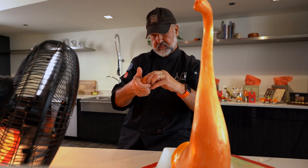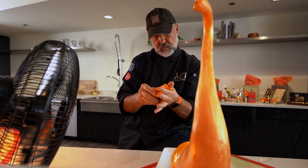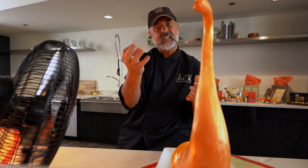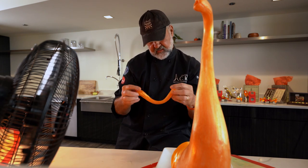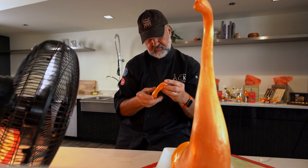Now my fingers — I've totally desensitized them. I do a lot of sugar work, so I don't have much feeling in my fingers anymore, I have no feeling in my hands. But I do in my heart, and that's very important.